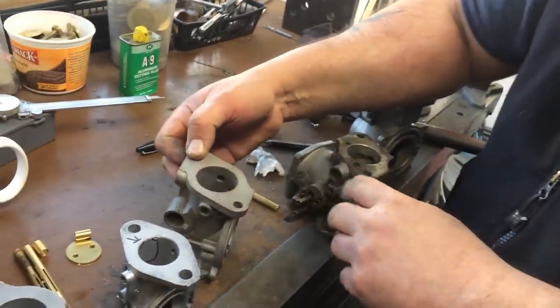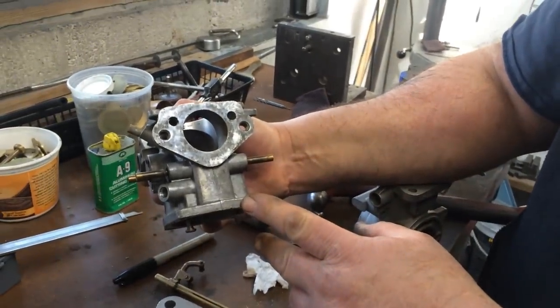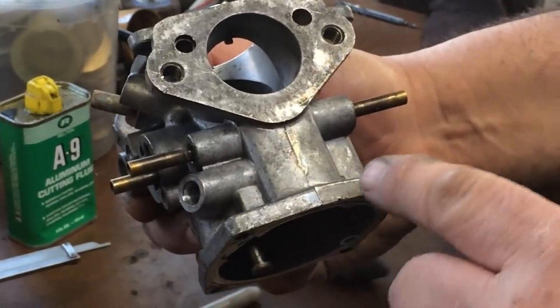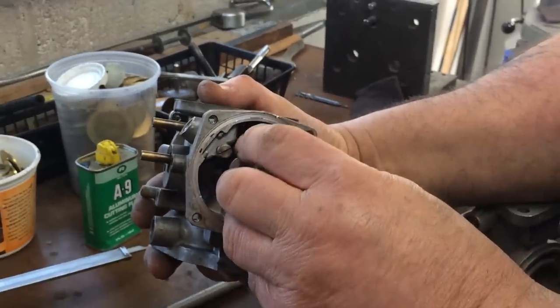The HS was then replaced by what's called an HIF. The HIF actually stands for H, as in carburetor, and IF is integral float chamber. The float chamber is built into the bottom of this carburetor.